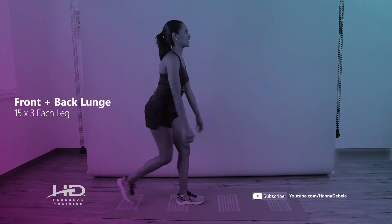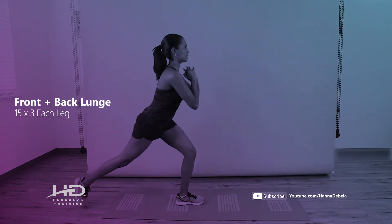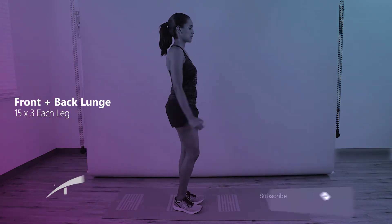Things to keep in mind while performing front back lunges: keep the core engaged, keep the knees at 90 degrees, and go both ways.